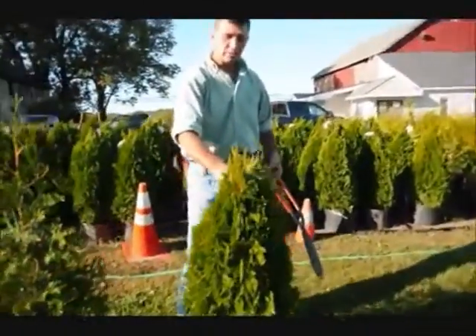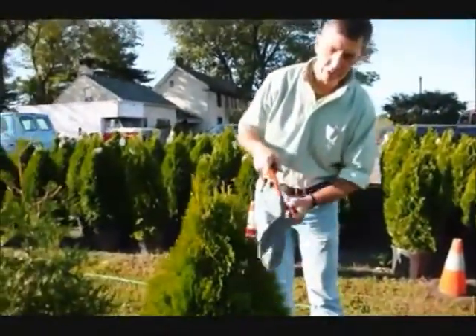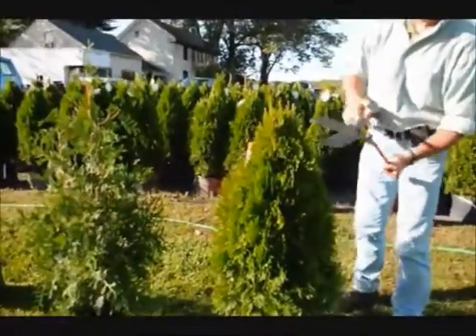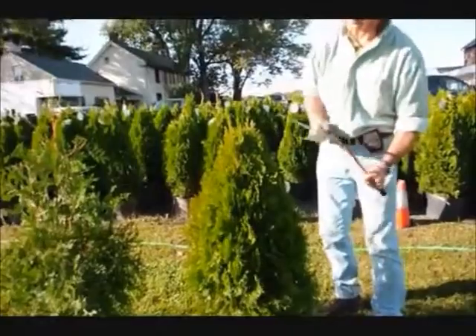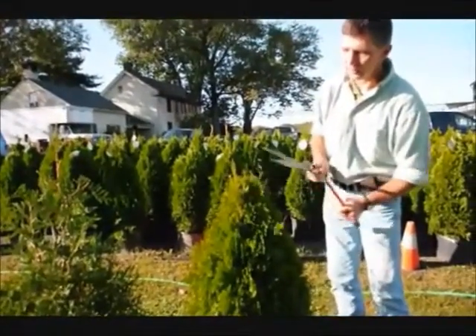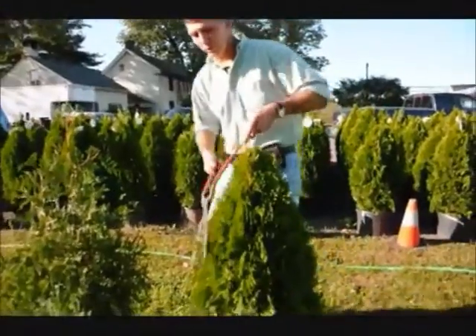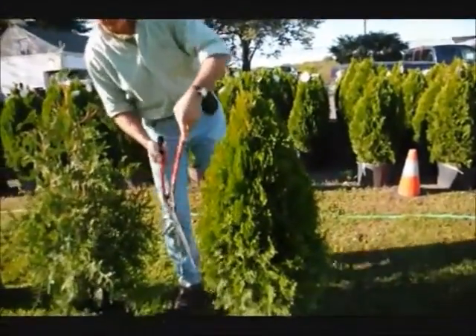On the emerald greens, it's a much fatter, fuller plant, so you don't have to shear them nearly as hard. Just tip them back, go around the plant, and again, we have a couple little stems developing here. Just trim it back so you just have one stem coming up to the top, and that'll make a nice, full plant, which is what you want.